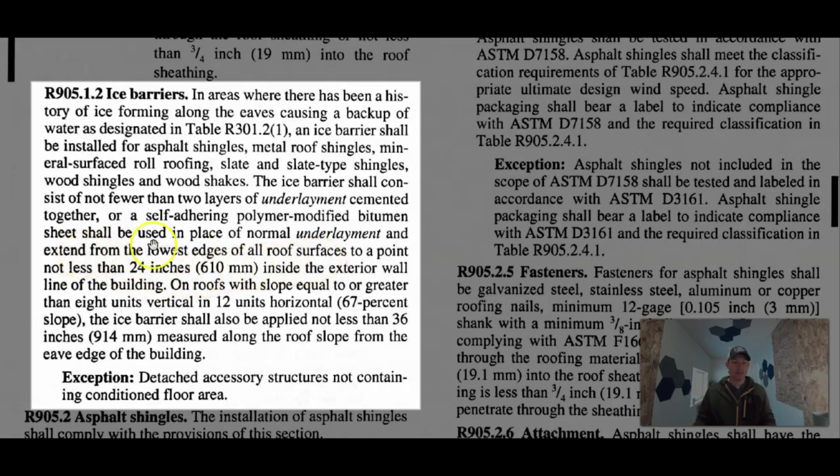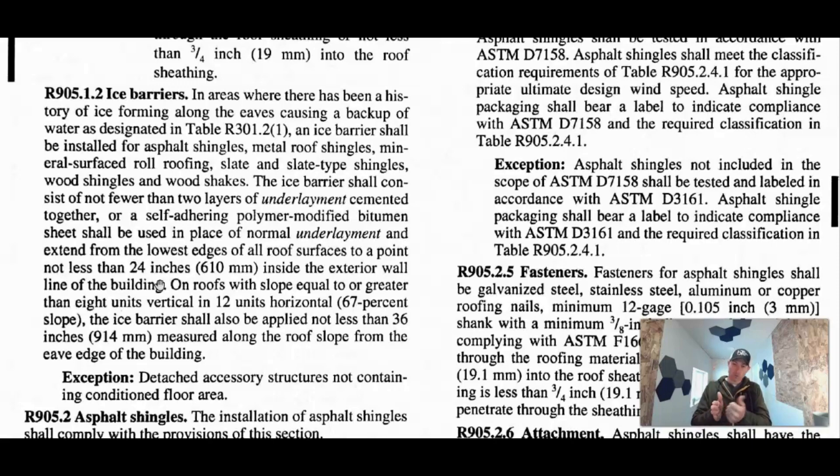The code says the normal underlayment shall extend from the lowest edges of all roof surfaces — that's your eave where your fascia board and drip edge are — not less than 24 inches inside the exterior wall line of the building. You measure 24 inches in a horizontal plane: standing on the ground, pull a tape 24 inches from the corner of the house and look straight up to the roof edge — that's where you need ice and water shield. Keep in mind any extended roof entries, like a big roof cover over your front entry, require more coverage to reach that 24-inch interior wall line.